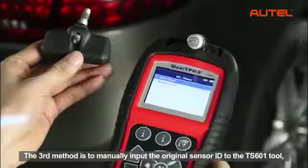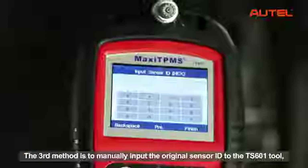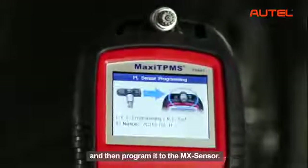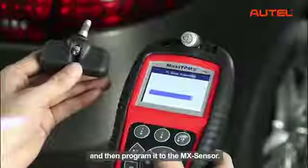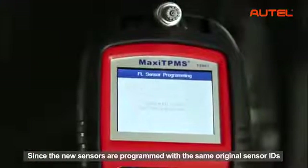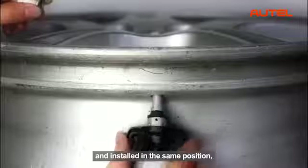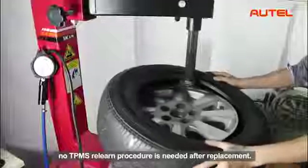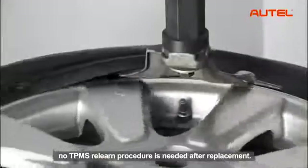The third method is to manually input the original sensor ID to the TS601 tool, then program it to the MX sensor. Since the new sensors are programmed with the same original sensor IDs and installed in the same position, no TPMS relearn procedure is needed after replacement.